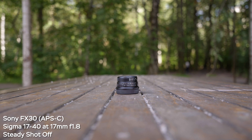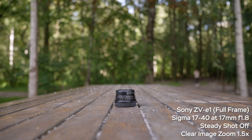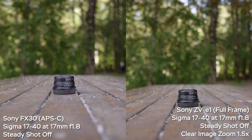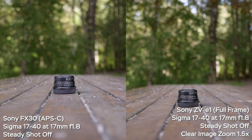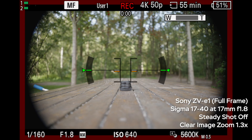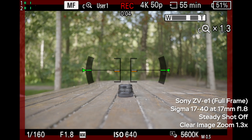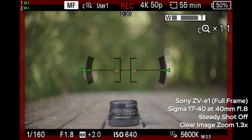Here is the Sony FX30 — an APS-C camera — at 17mm with steady shot off. Then on the ZV-E1 full-frame with clear image zoom at 1.5x, we have the equivalent of an APS-C sensor size. At first glance the images are more or less comparable and the framing looks identical, but zooming in to 500% you can clearly tell the ZV-E1 image with clear image zoom is much softer. The FX30 uses 6K downsampled to 4K, which is why it's slightly sharper. The ZV-E1 with clear image zoom also loses some resolution — despite claims that it's lossless, it is not, especially at 1.5x.